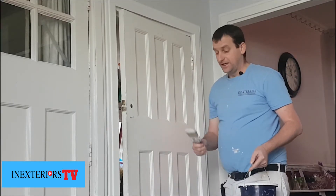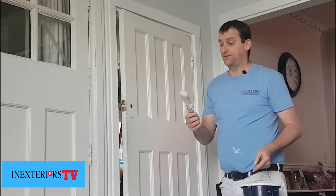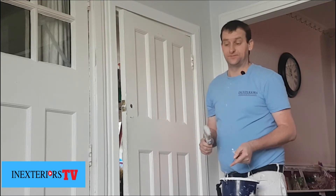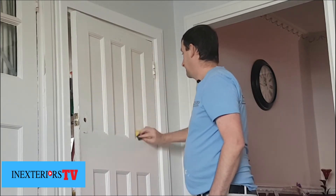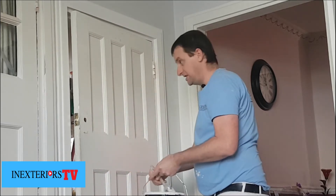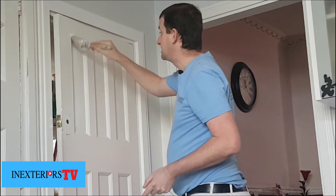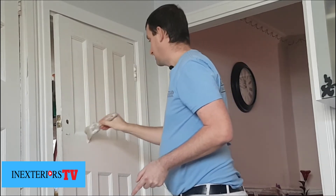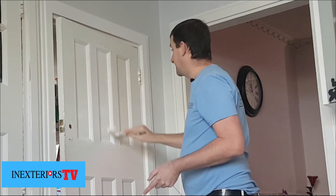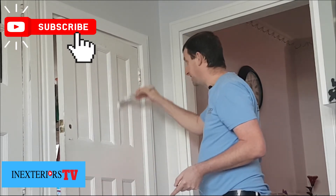First of all, what you need for this water-based paint is a synthetic brush. This is a Hamilton Prestige synthetic brush — if you want to purchase these just click in the description below. We're just wetting it a bit. These synthetic brushes with this water-based paint are just absolutely amazing — it really does make a difference.